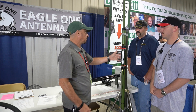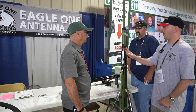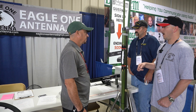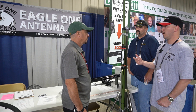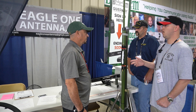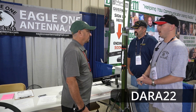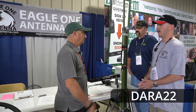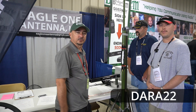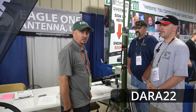The antenna itself runs $170. Currently here at the Hamfest, we're knocking 10% off. And anybody who would like to place an order on our website over the next 30 days, promo code DARA22 — that's Delta Alpha Romeo Alpha 22, the Dayton Amateur Radio Association — will bring $25 off your order. I'll put that down in the description below so you can find that coupon code, and that'll save you on your order.